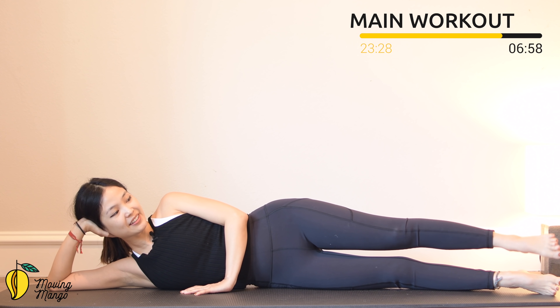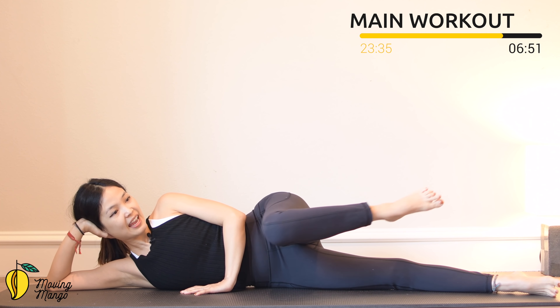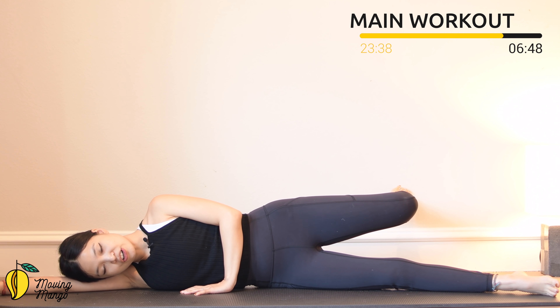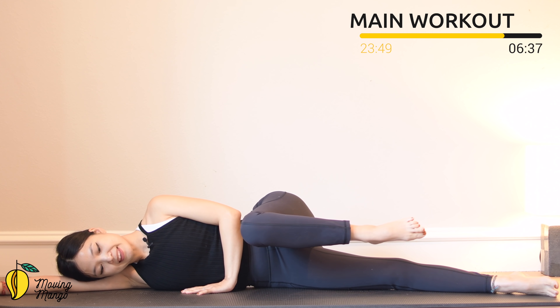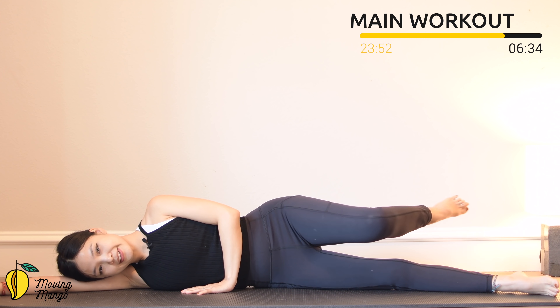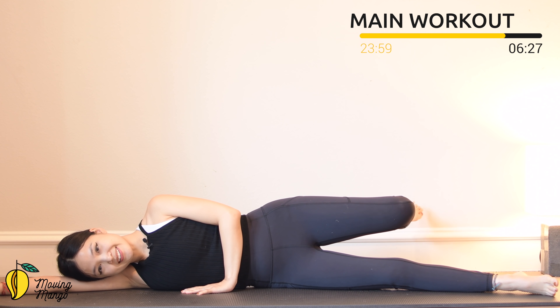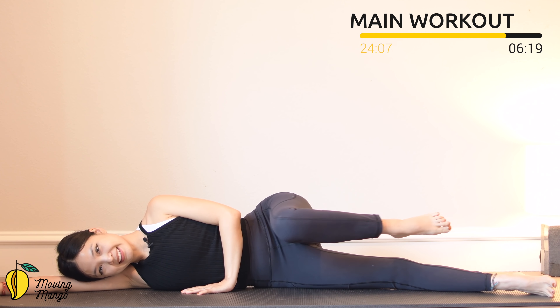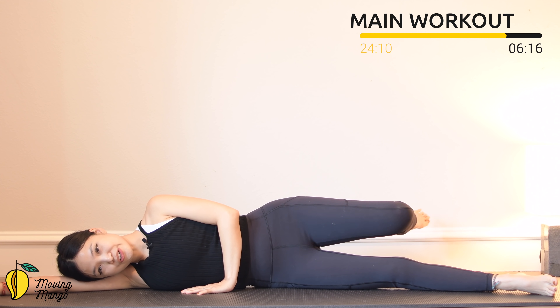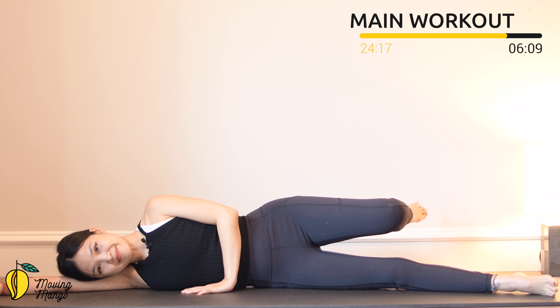Now the next movement: lift your top leg up, bend your knee to 90 degrees, keep your leg just above the mat, and bring it towards the front, then come back. You can rest your head on your arm if it's easier. Press your whole palms down to the mat, press your hips down, engage your core and stabilize your hips. Nine, keep breathing. Eight. Seven — inhale and exhale. Six — always keep your leg parallel to the ground. Five, four, belly button in. Three, keep breathing. Two more times — last one — inhale and exhale, slowly bring it back to center.